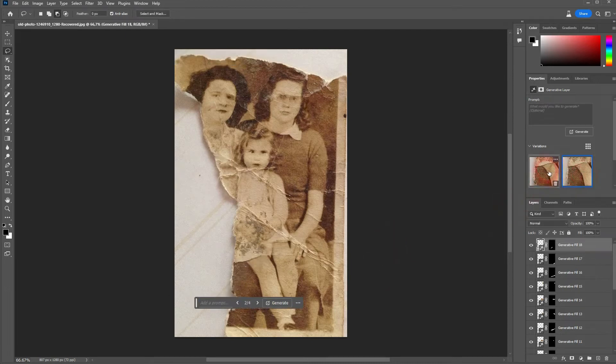The results are okay. As always, there are some problems when it comes to hands and when it comes to noses.